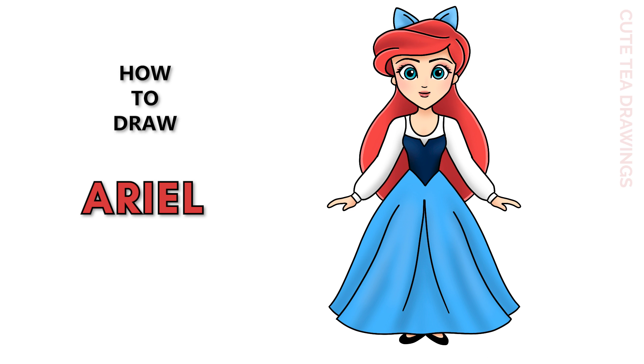Hey guys, welcome to Cute Tea Drawings. Today I'll be drawing Ariel in her blue dress. I'll be drawing on my tablet but you can also follow along on paper, and please remember to like and subscribe. Okay, now let's get started.